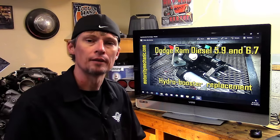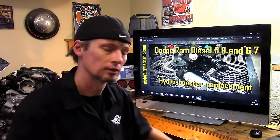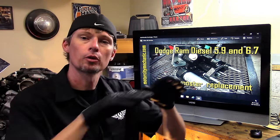You will see hydro boosters from time to time in gas engines, mainly when there is an issue with space. If they don't have room on the firewall for a large brake booster, they'll go to the condensed version — a hydro booster — and it works just as fine. We're now going to go out to the truck, I'll show you why we're replacing this unit, and we'll go ahead and get started on the step-by-step procedure.